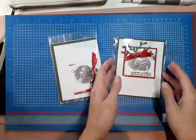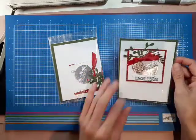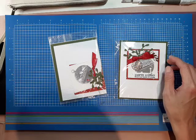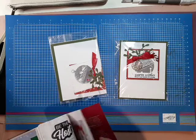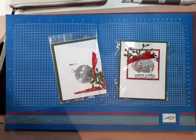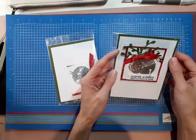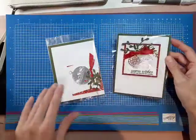Hi there, everyone. So we're going to be making this card here — it's part of my November 8th class. The dies are from the new Christmas catalog. I have to look it up because I can't remember what it was called. It is called Sounds of the Seasons. It comes with different sizes of bells and some sprigs, but the sprigs are not on this card. So let's get started.